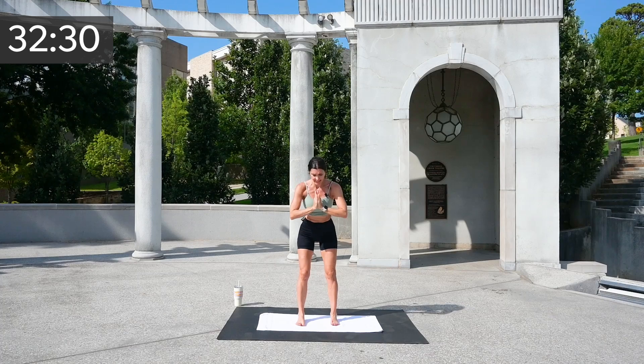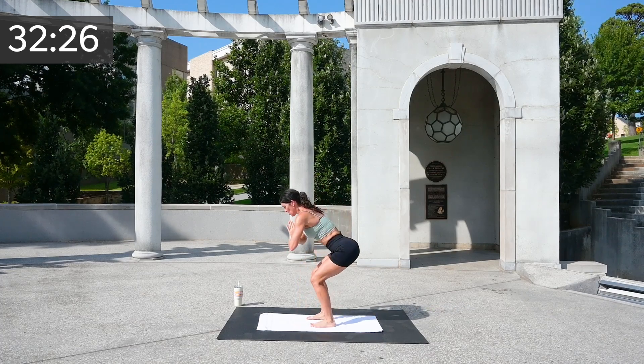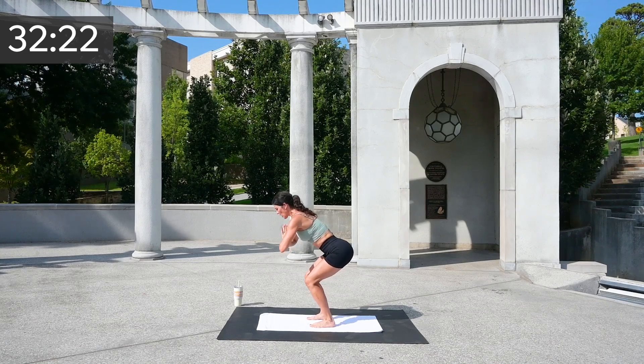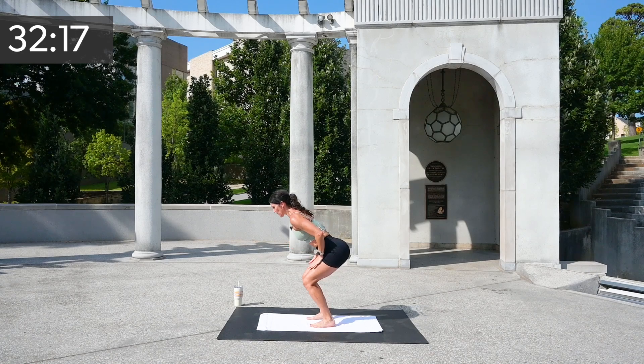Take your arms to heart center. Sink down into your parallel squat — from the side, you are right here. Now let's rock up onto those heels and down. If those hands are better onto your legs, take them there. Up and down.